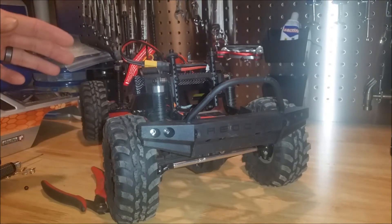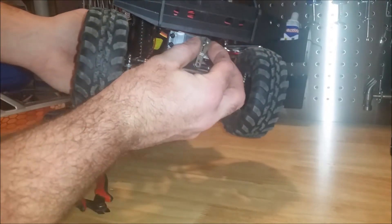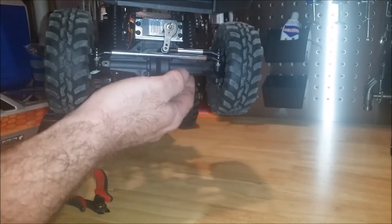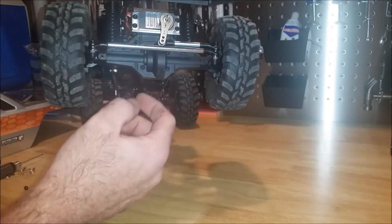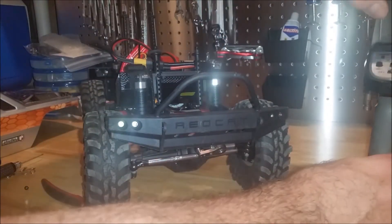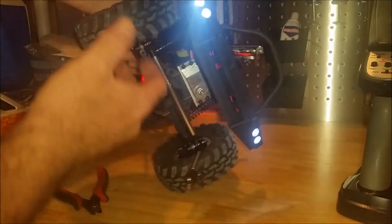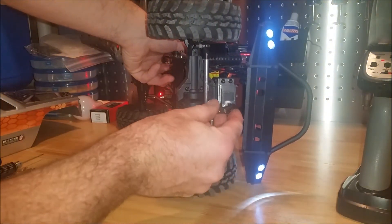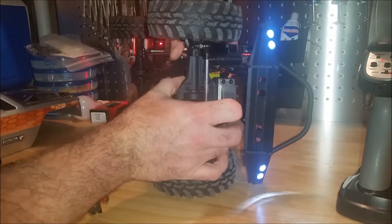The next thing we want to do is turn the receiver on so that the servo will center. Right now, I just have this sitting here — it can come right off. And if you remember from the last video, because of the throw on the steering, we've actually got a little bit longer arm here and we have the servo off-center, so we're going to want to mount it the same way, but we want to have the servo on first so that it'll center. So turning our controller on, then the receiver on — now the servo should be centered. We have everything where we want it, so lay it flat so our steering is straight and connect that.